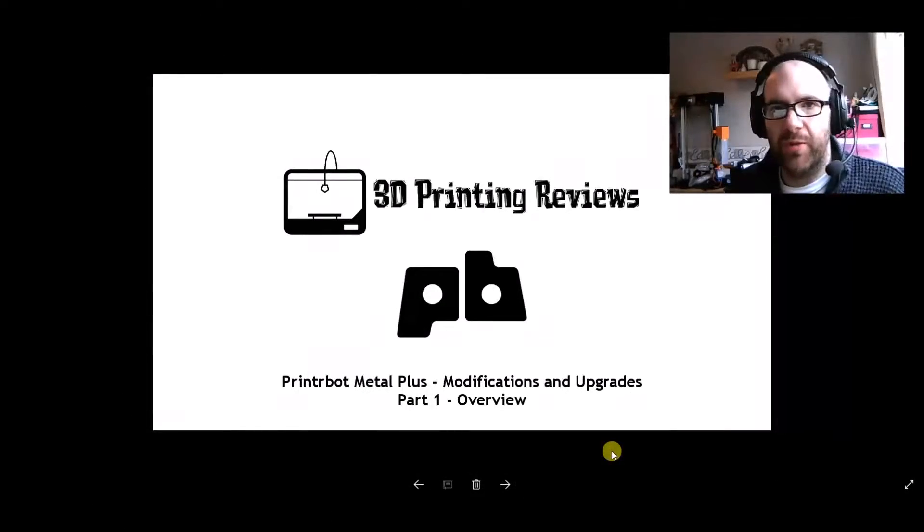Hello everyone, this is James from 3D Printing Reviews, and welcome to the first video of 2017. Happy New Year, and hopefully this year is going to be good for 3D printing — for yourself, for me, and for the community.